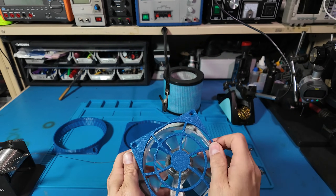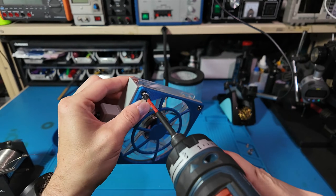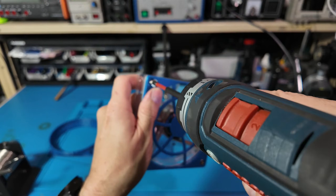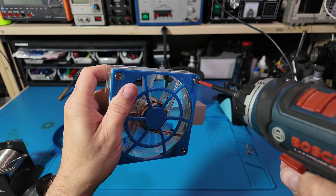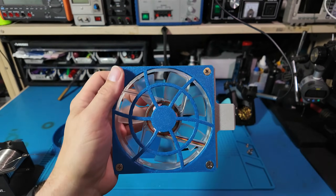Now before we go any further, this fan grill is very much not finger safe. So don't put this in a kid's room, or within swatting distance of a curious cat. You've been warned.